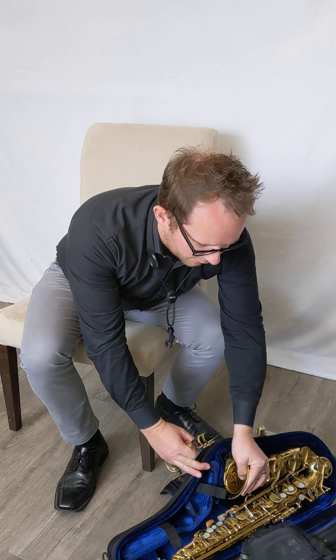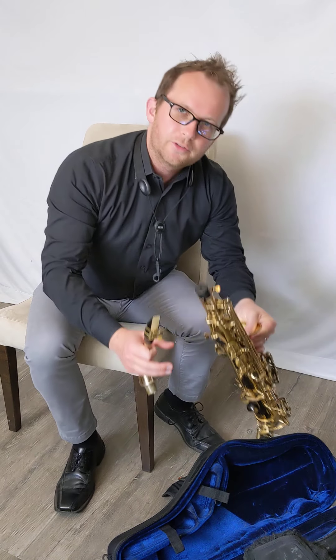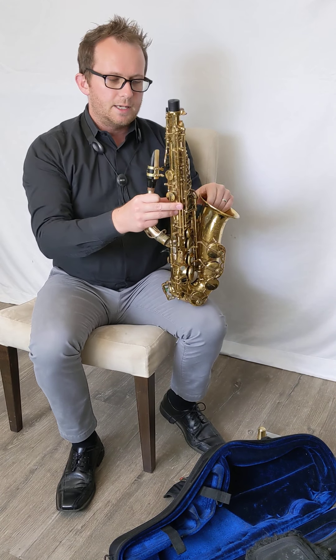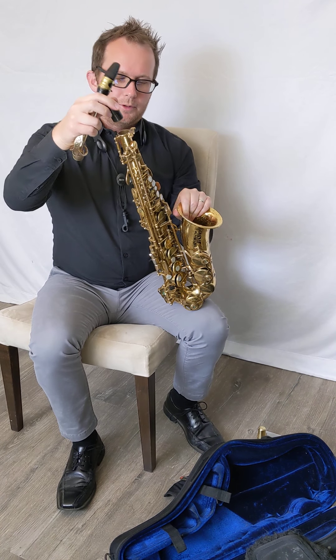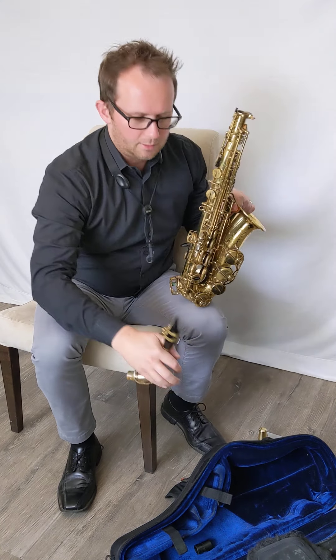And finally we're going to take out the body of the saxophone. I like to grab it by the bell just so that we're not bending any kind of keys. There is an end cap here as well, so I'm going to go ahead and take that out and put that in the case.